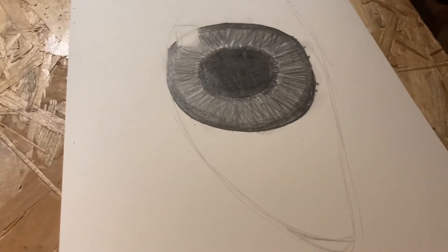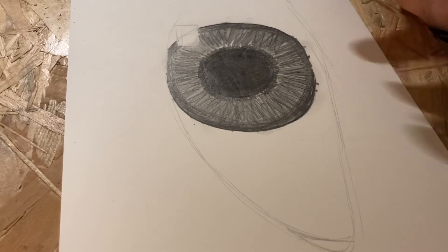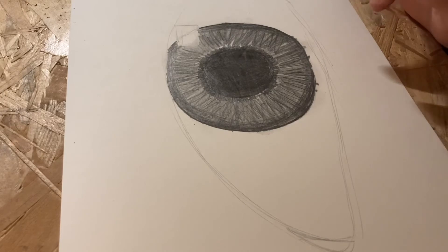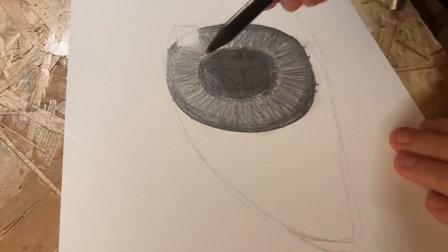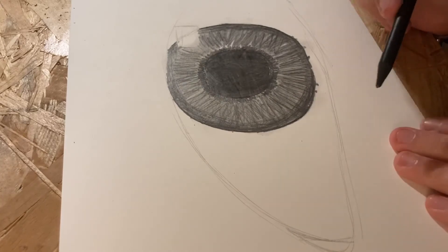Now that we have finished the interior of our eye, we want to go and make the outer lines a little darker, but not too dark.